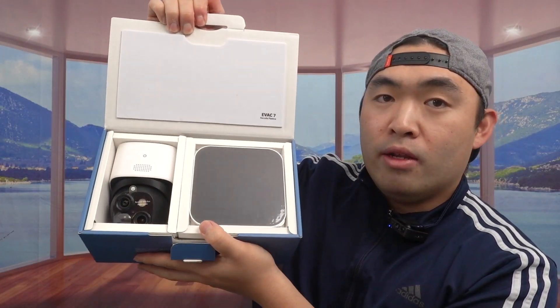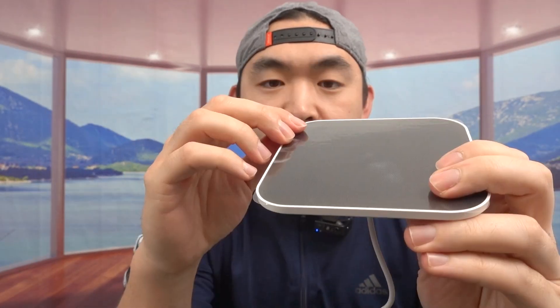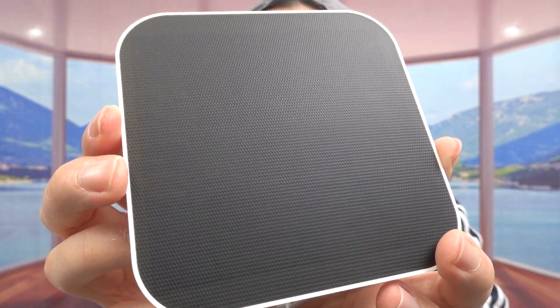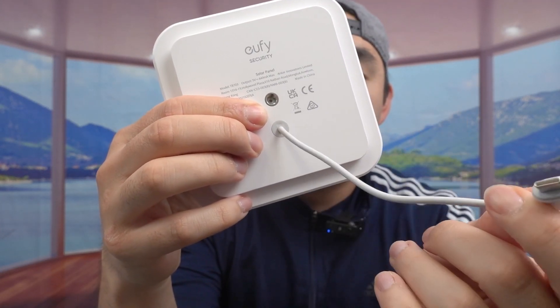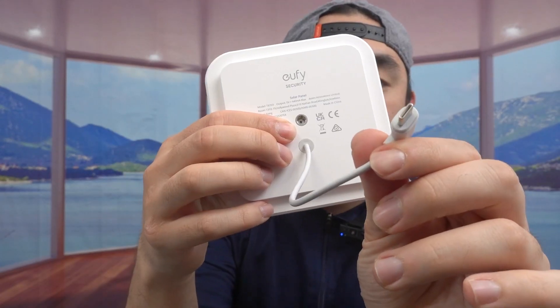Let me open it up to show you guys the inside. The first thing inside is the solar panel. They have a film on it that you want to remove before first use — just like this. This is what the solar panel looks like — this is the Solar Plus option I mentioned. You can screw this directly onto the product or extend the cable to reach further for direct sunlight. It's USB-C for the cable and it feels really high quality and smooth.